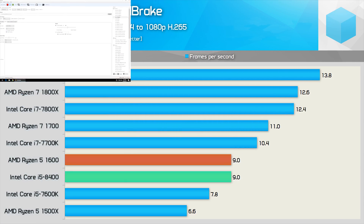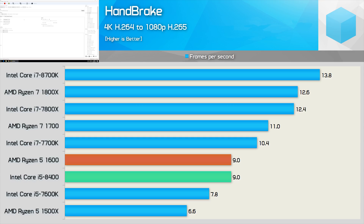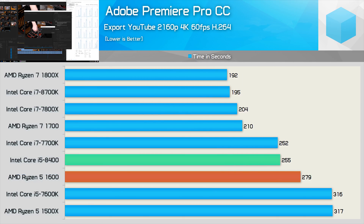Our Handbrake workload doesn't agree with Ryzen — even the Core i5-7600K beats the Ryzen 5 1500X — and that explains why the Core i5-8400 is able to match the R5-1600, though it was just 15% faster than the 7600K since older Kaby Lake parts operate at higher frequencies. Testing with Premiere Pro CC showed the Intel 6-core CPU was 9% faster than AMD's Ryzen 5 1600 — you can overclock the Ryzen 5 which will put it ahead, but still an impressive out-of-the-box result for Intel.